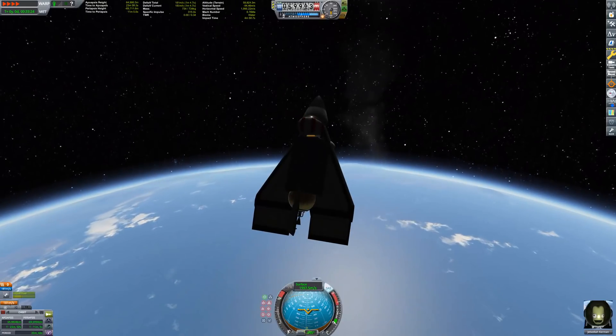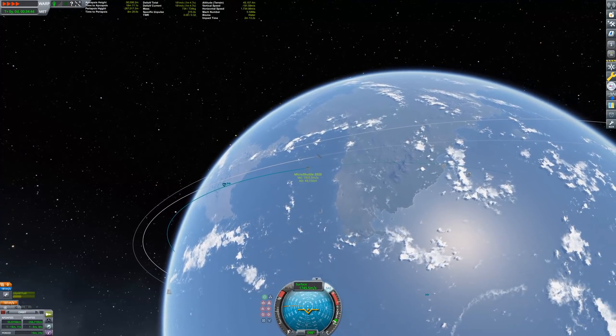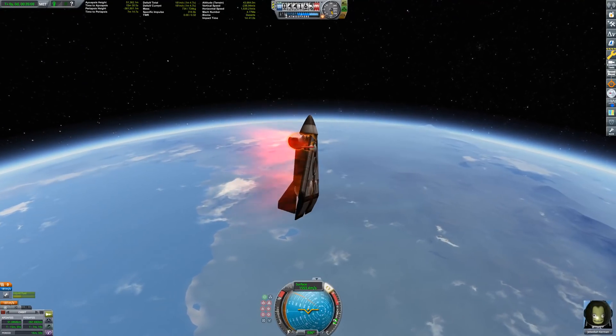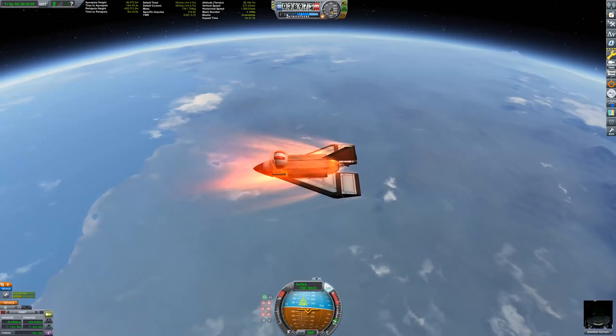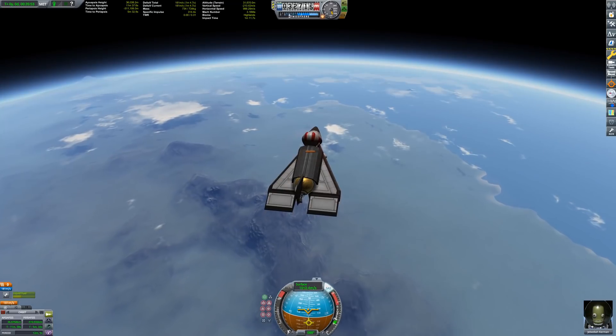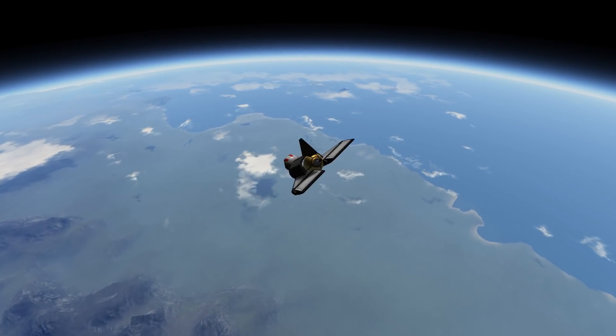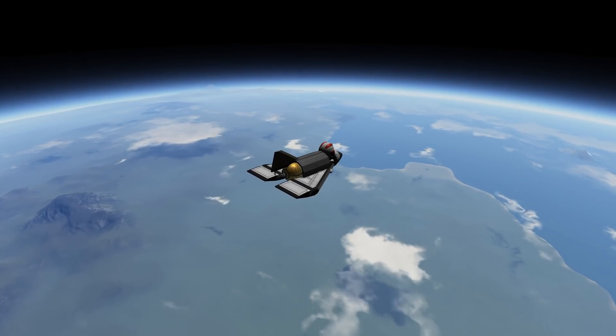I'm now going to show you the entire reentry procedure in a sped-up manner — about 500 times the actual speed — because I wanted to show you the ludicrous way I had to get this through the atmosphere tail-first, because otherwise my Kerbal would have fried. His spacesuit is not that good.